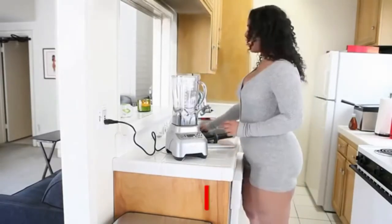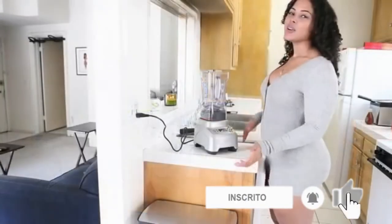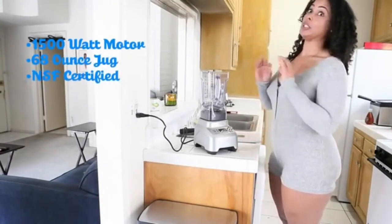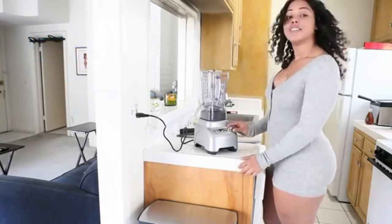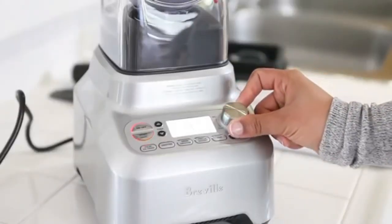It also comes with a heavy-duty lid with this cool little thingamabob to help pull it off. I'm not going to go into detail about every single feature this blender has — that would be super boring. Plus, you can just go to Breville's website and find all that stuff out. But suffice it to say, it does have a manual blending dial and it also comes with a lot of presets.